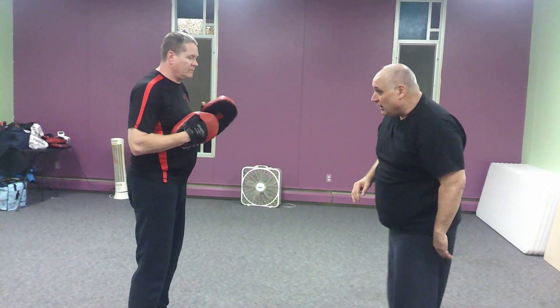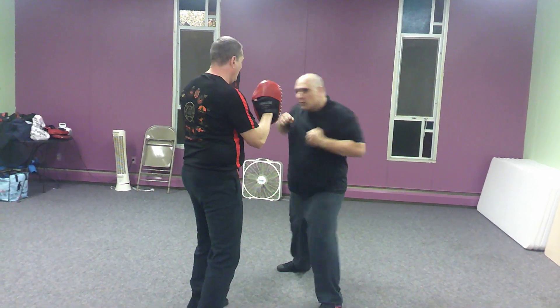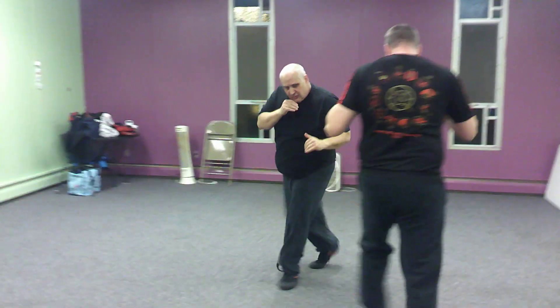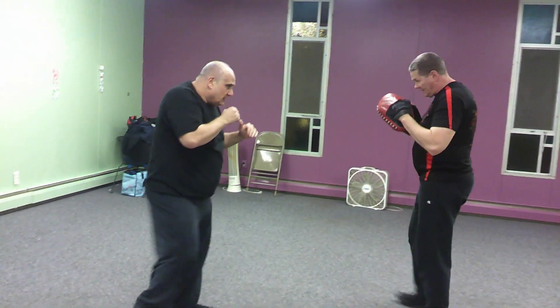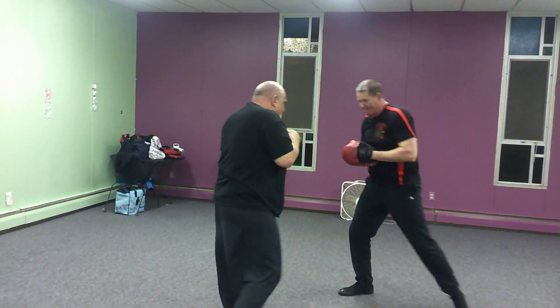I'm going to follow up with it. So from here, as we go, we're going to move around a little bit. Their hook, and I'm going to cross, hook, kick. Move around. Hook, cross, kick on that side.